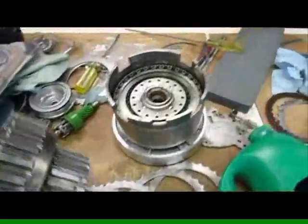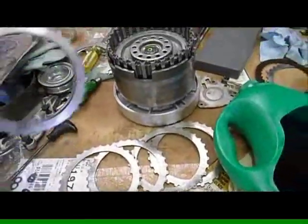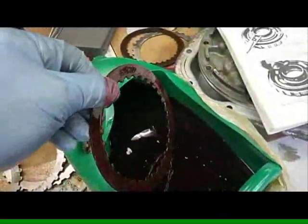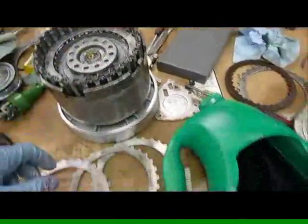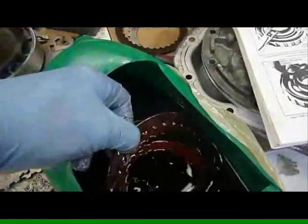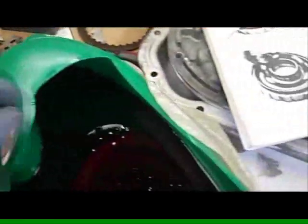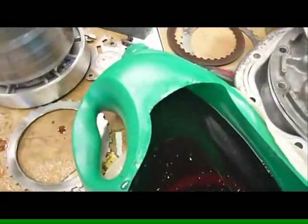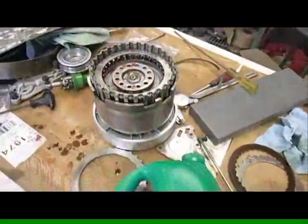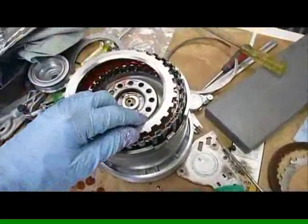We're going to stack in our forward clutch assemblies now. We've been soaking these plates in oil — they have to soak for a good 15 to 20 minutes, which is what they've been doing. We've got our wavy plate in there with the steel on top of it, then a friction, another flat steel plate, friction, steel, and our last friction. The 200-4R forward clutch pack comprises four frictions and several steels.